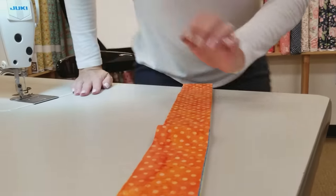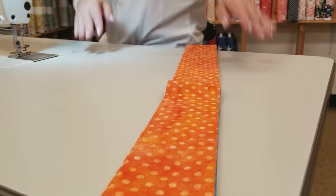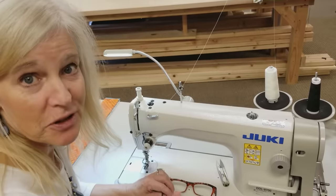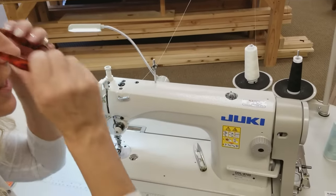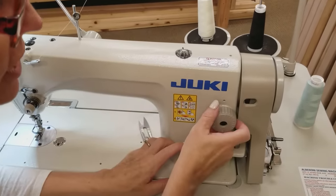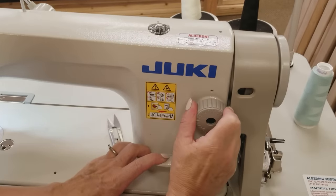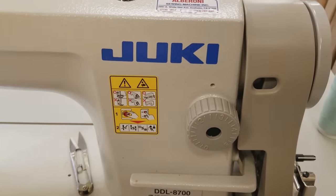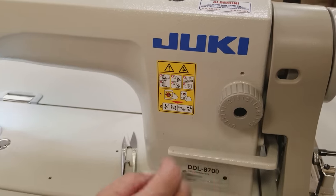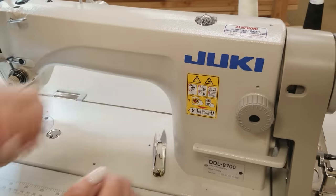I've got one of the stacks of strips here. Before I start sewing, I'm going to adjust my stitch length. For most patchwork I use 10 to 12 stitches per inch, but when I'm going to use strip sets that I'm going to cut, I'm going to make it about 15 to 20 stitches per inch. Your machine probably has a different adjuster knob, but you want small stitches.